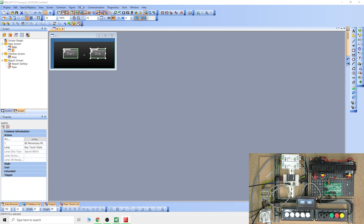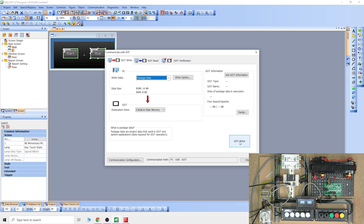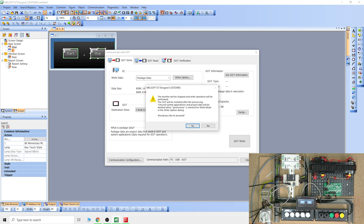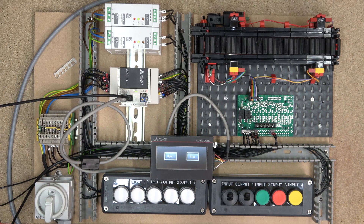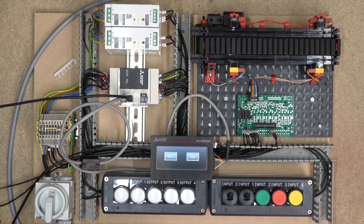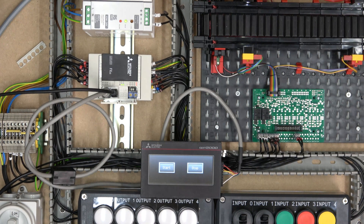Once you're happy with your project, go to the communication/transfer option and transfer your project to the GOT. You don't have to make any changes on the HMI itself — these HMIs handle everything for you. As soon as the program downloads, it will automatically restart the GOT and it's ready to roll. Now let's go to the rig and see how that works. Here we are in front of the PLC — let me zoom in so we can see a bit better.